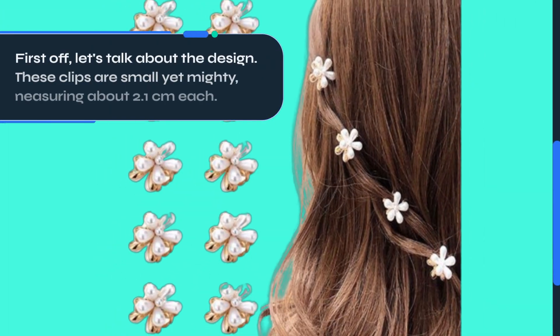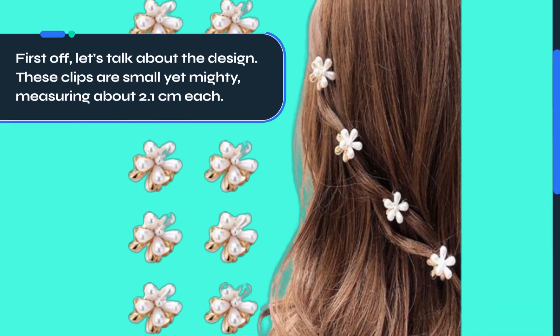First off, let's talk about the design. These clips are small yet mighty, measuring about 2.1 cm each.